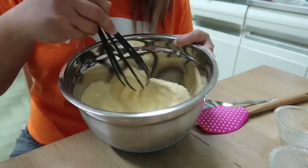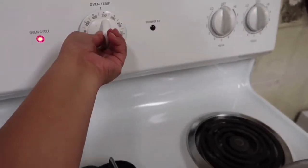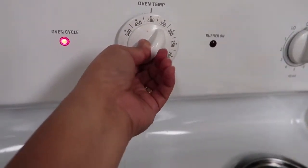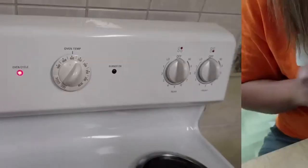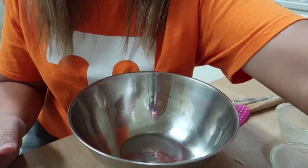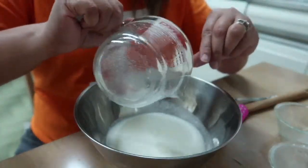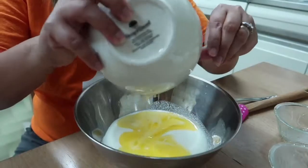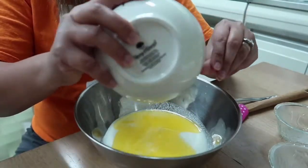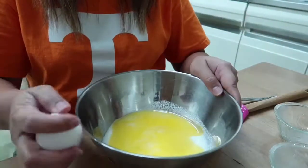We will go ahead and preheat our oven to 400 degrees. Then we'll start with our wet ingredients — we'll put our buttermilk, the melted butter, and two eggs.